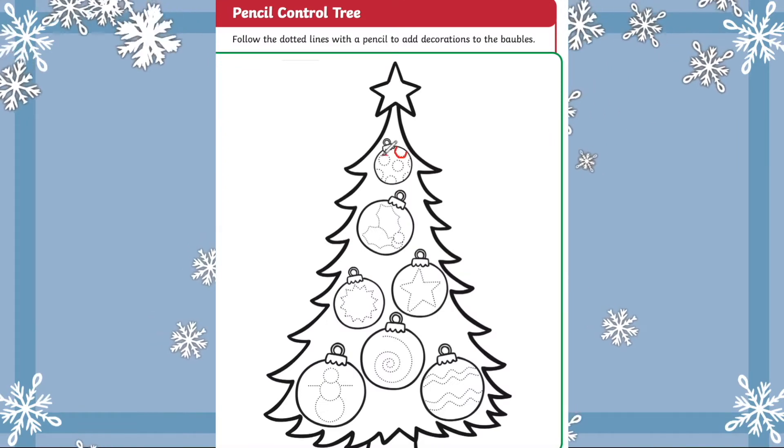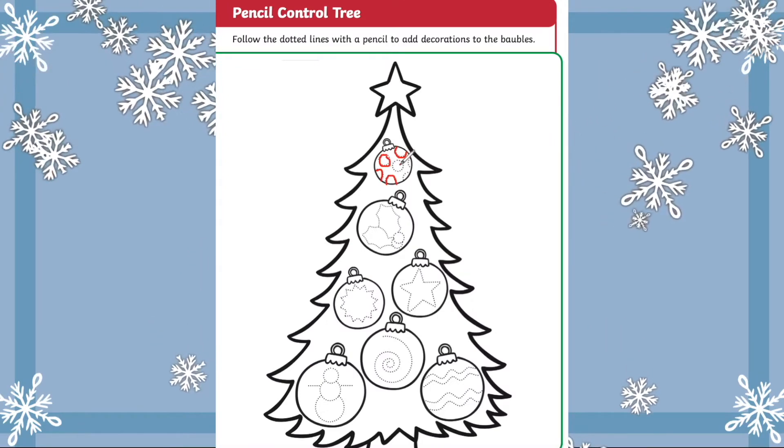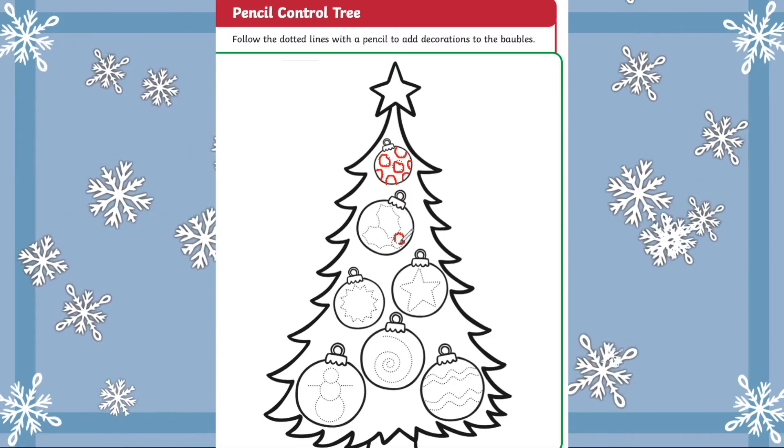And this lovely pencil control activity. Can children decorate the Christmas tree by tracing over the patterns?